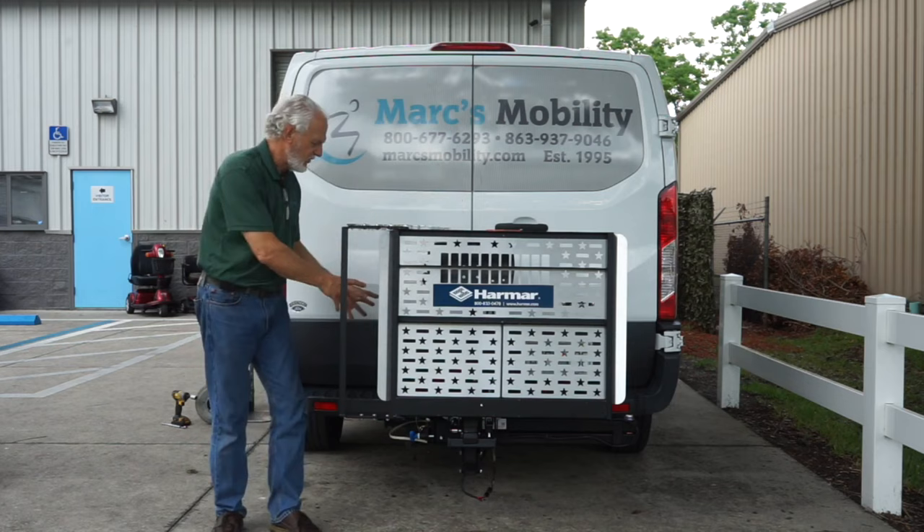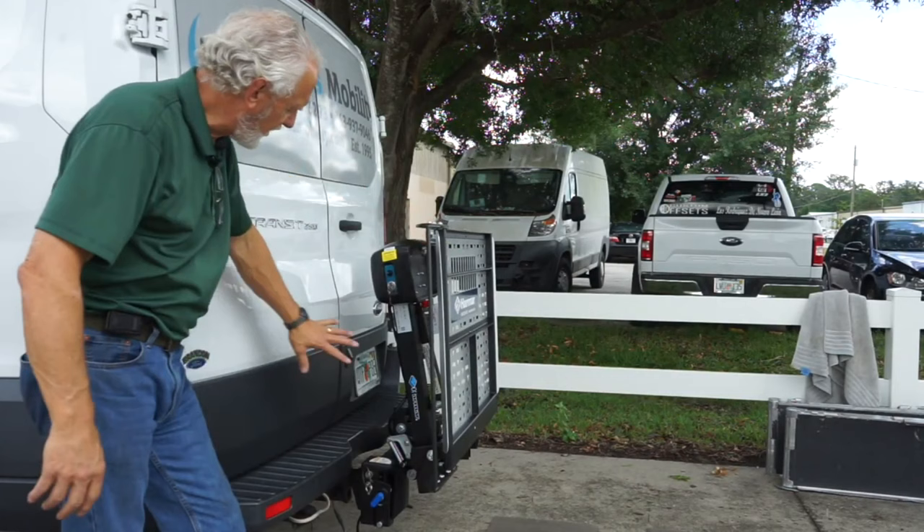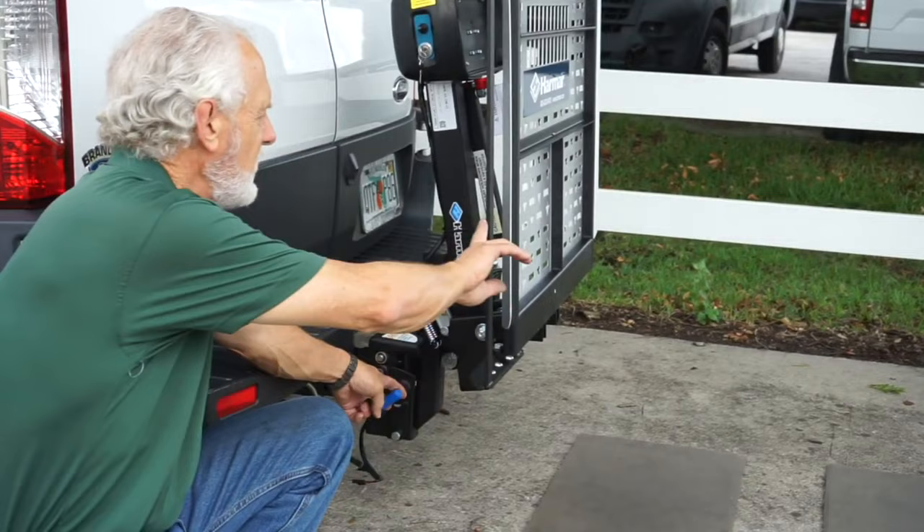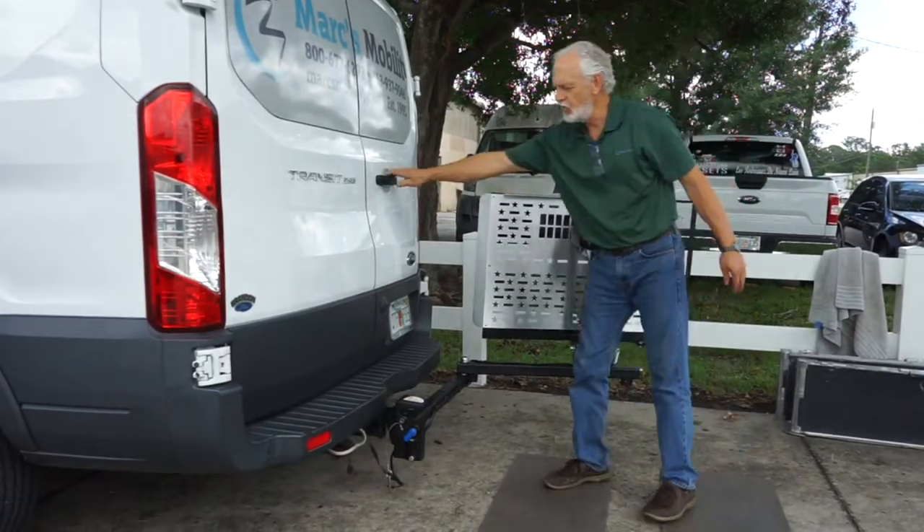If you want to get into your vehicle because you have the Swing Away on — which is a nice thing to have — here's what you do. First, pull the safety pin out. Second, pull the blue handle out. Then push your lift away from the vehicle like this, and now you can open your doors of your SUV, your hatchback, your pickup truck.